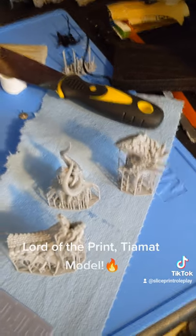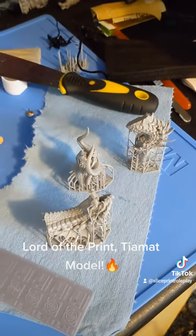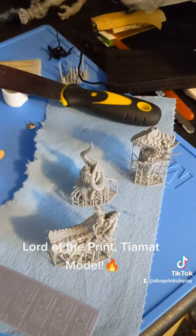By the way, these are three of the Tiamat heads from the Lord of the Print Tiamat model. They are awesome, I'm really excited about it, but I noticed this issue and realized my cleaning solution was getting dirty, so I figured I'd make a quick video about it to maybe help somebody else out.